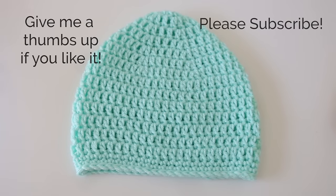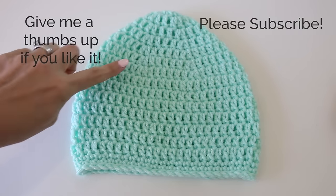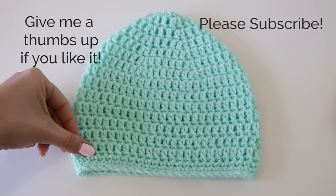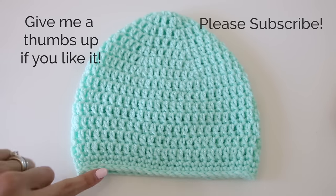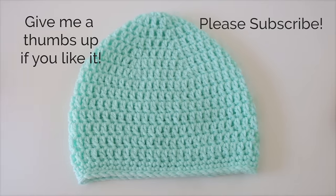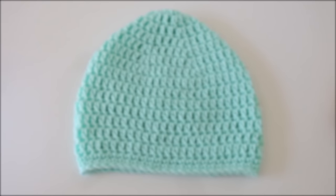That's it! What did you guys think of this hat? Double crochet, beginner friendly. We've got a nice finished edge with our single crochet border and slip stitch edging. Here is how you crochet a beanie. We'll see you next time.